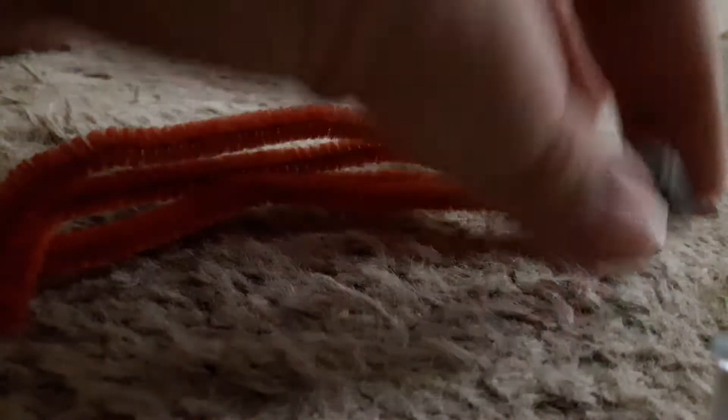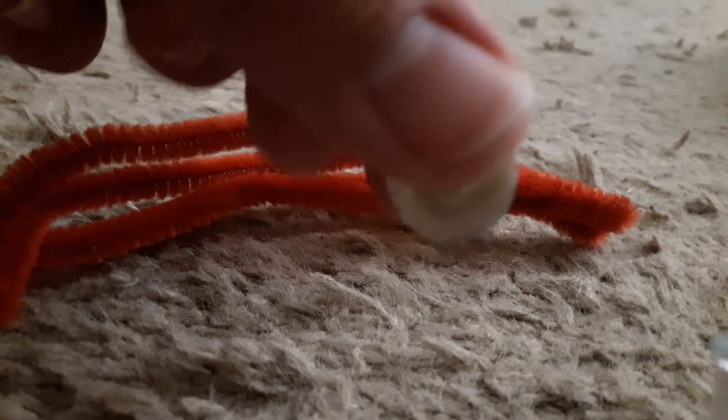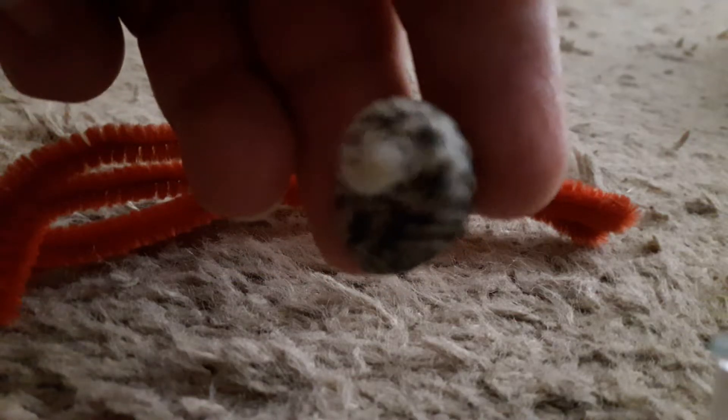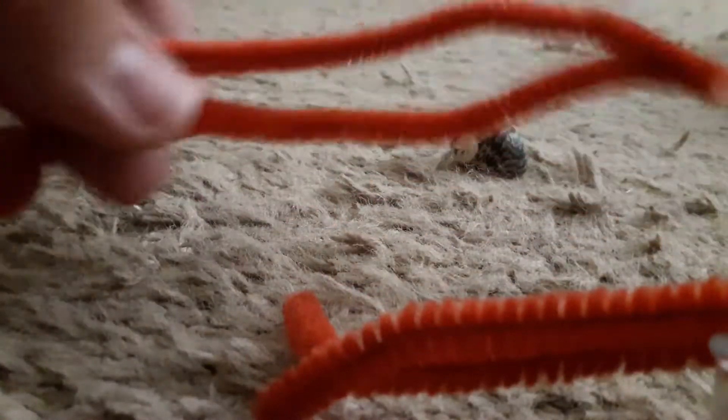Now you can just use one of these to make your very own ammonite — a cute little seashell. You can find these at any store that sells arts and crafts items like Walmart or the dollar store. And I'm going to be using two bent pipe cleaners.